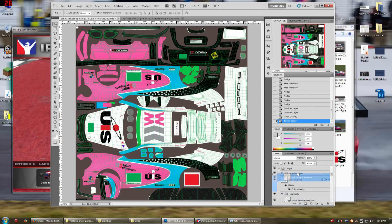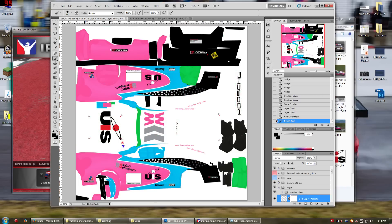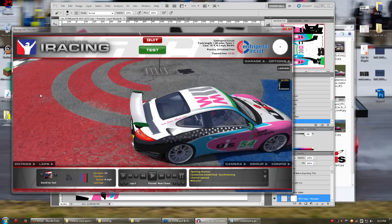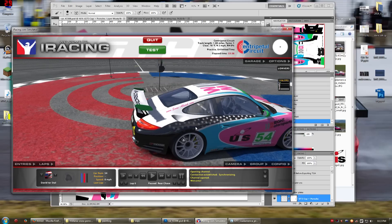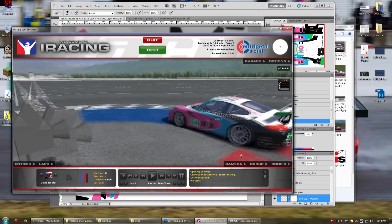And then the one on the back — we don't want this Porsche here, but we want the GT3 Cup here. So we'll just make a mask, go with black, get rid of that — just like that. And there you go, just the way we want it.